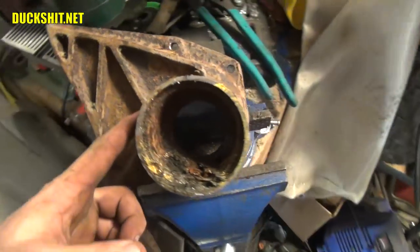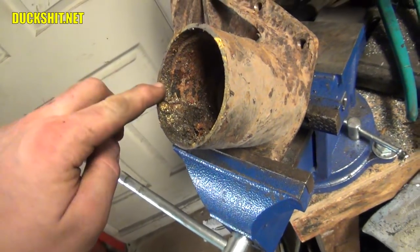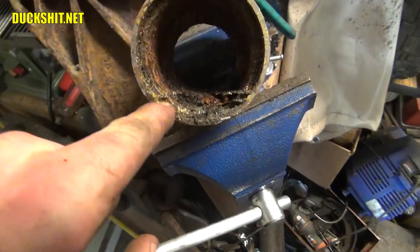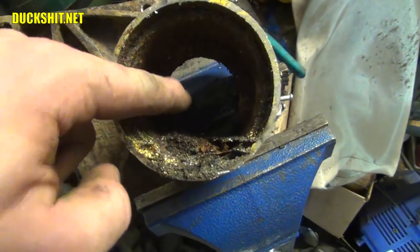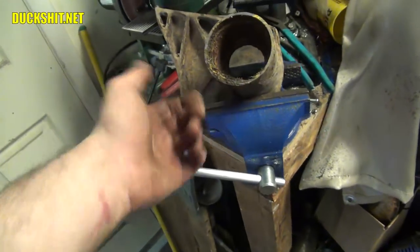One thing's for sure, this piece cut a whole lot easier when I didn't go through two layers. I cut it back about half an inch further rather than going back this way, so I didn't cut through the inner layer. Looking down inside of here, you can actually see the water line. Check that out. It just happened to sit lower than the hole, so the water had no chance of escape.